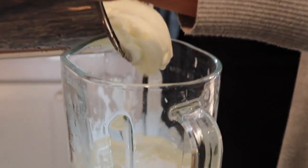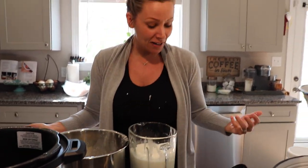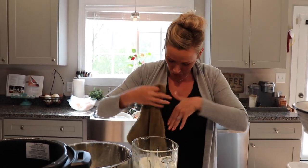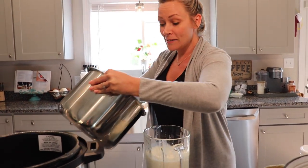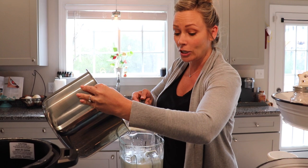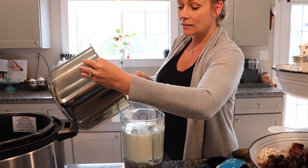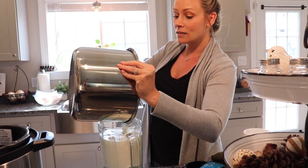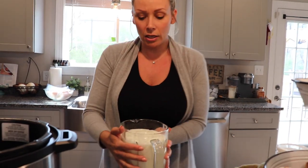You don't have to put this in a blender - you could put it in a mason jar and stick it right in your fridge. Raw milk yogurt is runnier than store-bought, but you can eat it just like this as a plain yogurt. However, I personally like to mix it in the blender because it blends all the chunks with the liquid and gives it a really smooth, velvety texture, which is what I like.